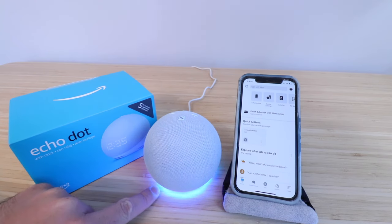So you can see it powered up, and we've got the blue light, and we're just waiting for it to start speaking to us, saying that it is in setup mode.